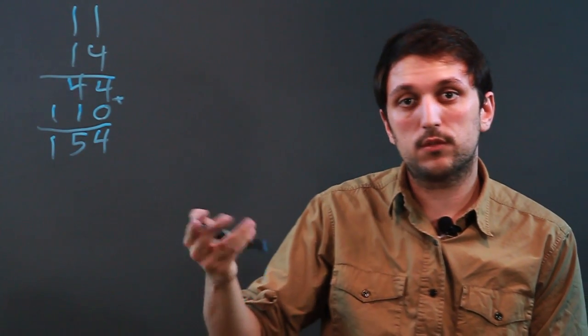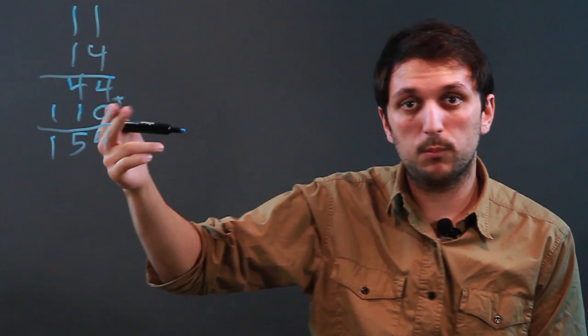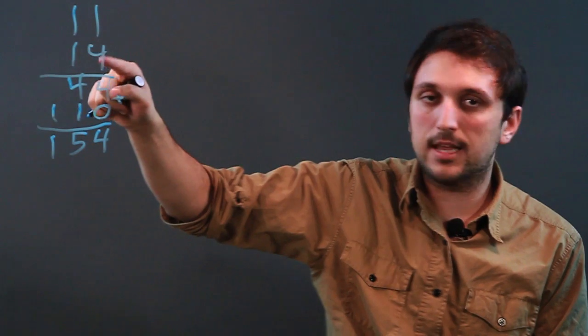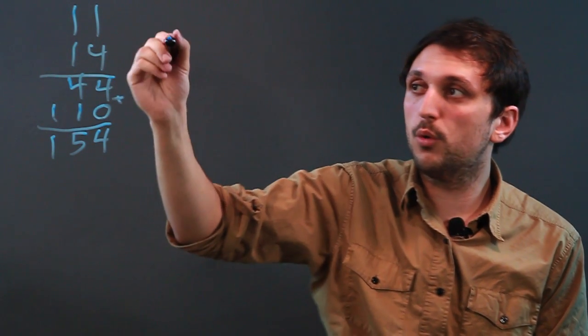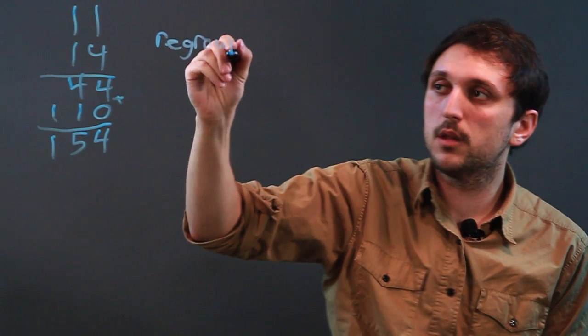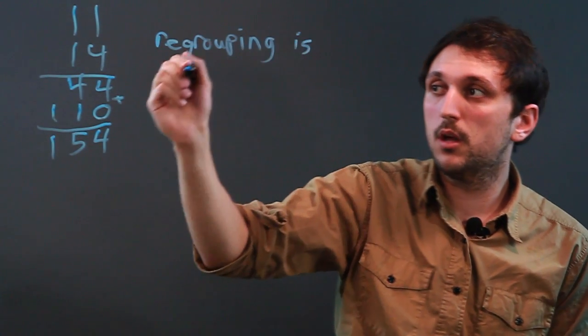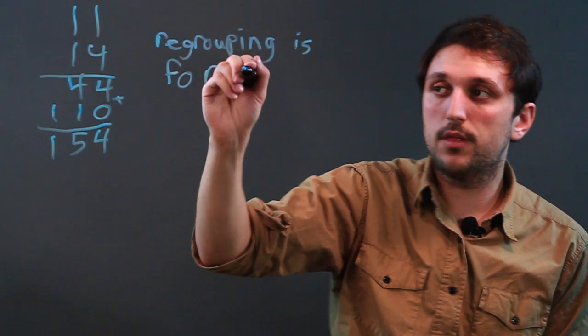Now, why was this a multiplication problem without regrouping? Because 1 times 4 is less than 10, and regrouping is for when the product is greater than 10.